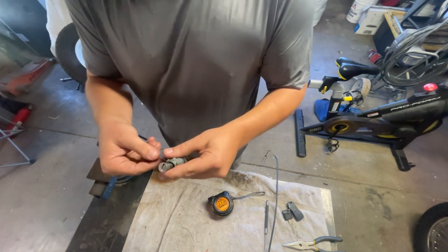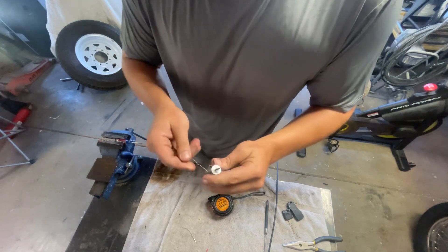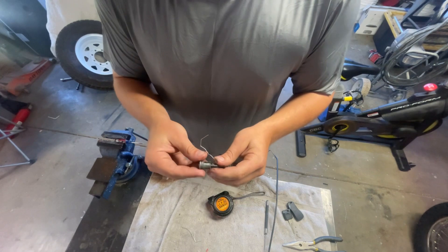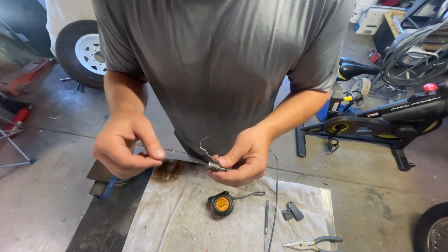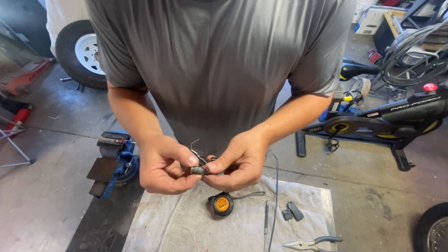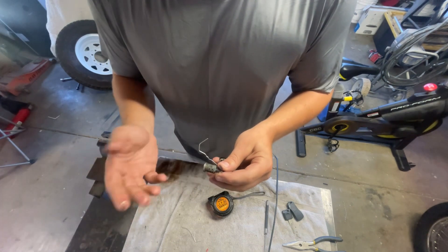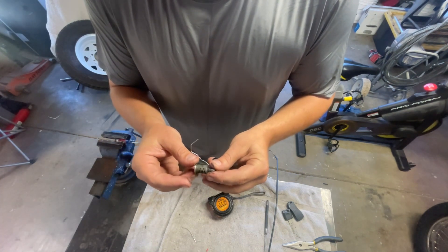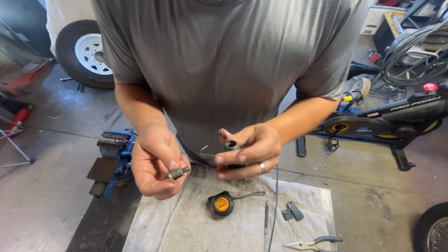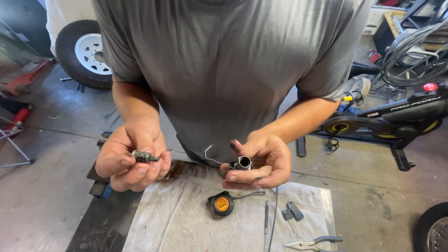If you get that pin pushed in just right, it pops right out. As you can see, that took almost nothing. It's worth mentioning that if you happen to have a key that fits in here, you could put that key in there and file down these pins to where that key essentially becomes the key for this. I'm not going to do that — the center tumbler is $6, I'm going to replace it. I'm going to pop a new one in there and call it good.